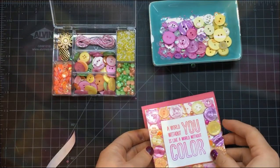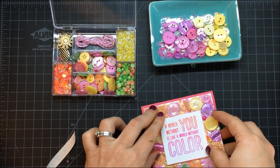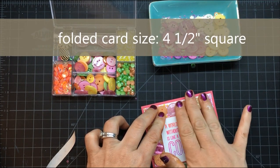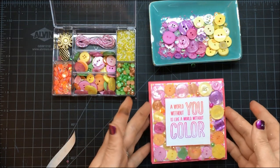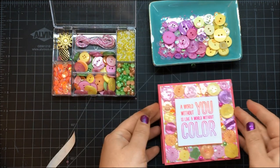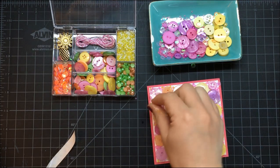Once you have adhered your card front — I used plenty of double-sided tape so it would have a really good stick — once this is all together, oh my gosh, I just love how this has turned out. Once you've got it all the way on there, you can add little droplets of adhesive and add more beads, more sequins, whatever you like.